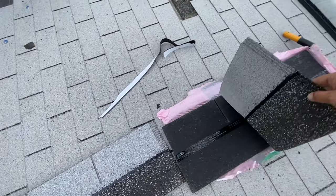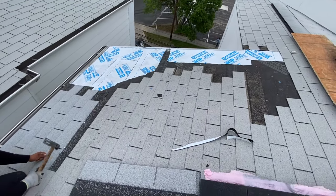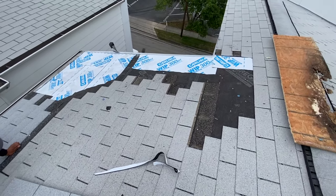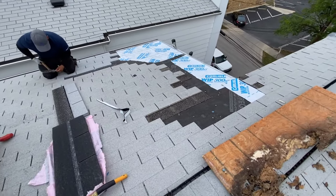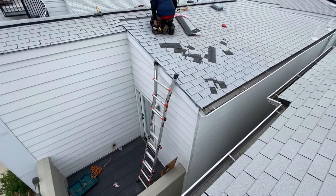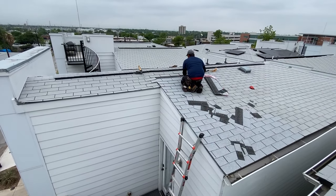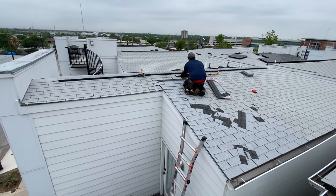What we're using today is the Owens Corning three-tab Shasta White to match the existing shingles. There she is — almost done. Everything is sealed off, the transition is in, and we put in the last shingle right over there. Everything is nice and waterproofed.